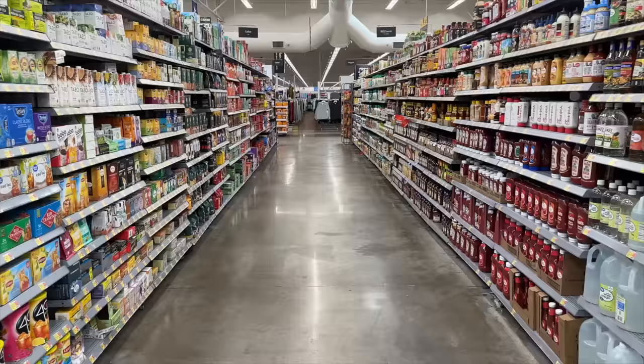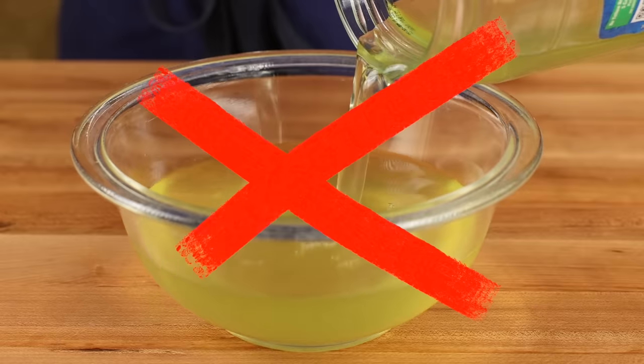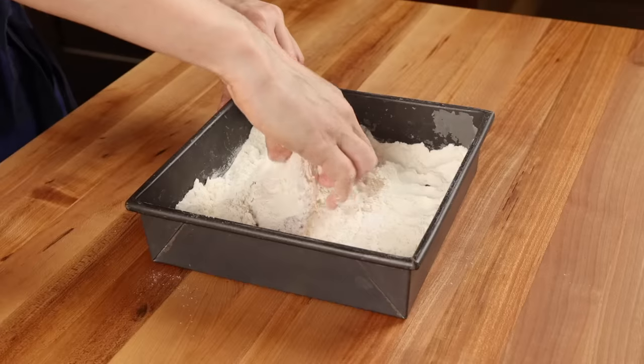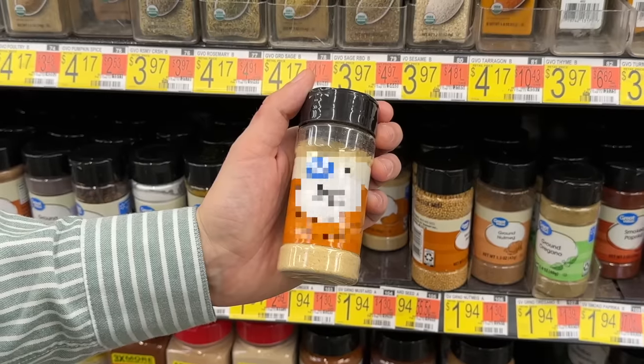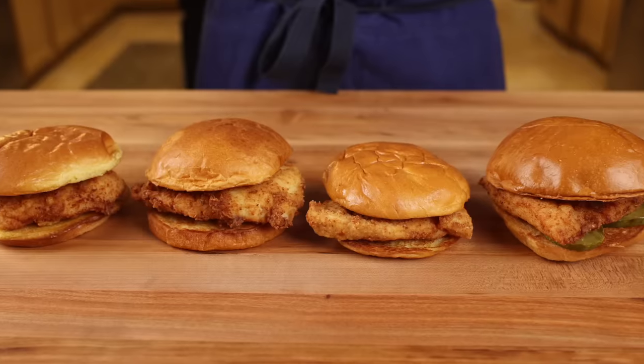Today we're going to make the Chick-fil-A chicken sandwich with ingredients available at any Walmart. I'm going to explain why you should never use pickle juice to brine your fillets, why I don't think they're using powdered sugar in the breading mix, and I'll reveal the secret spice Chick-fil-A uses that's missing from every recipe online.